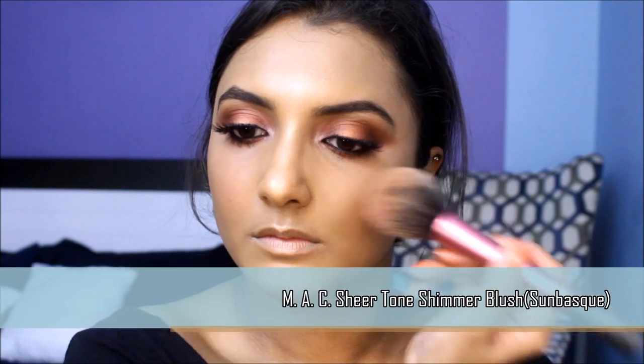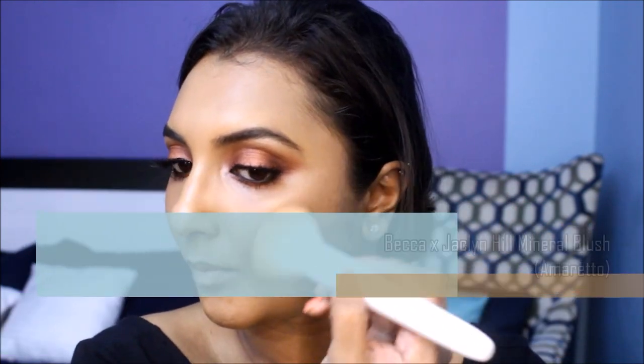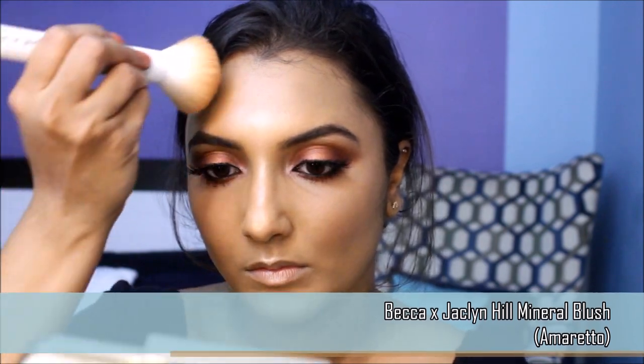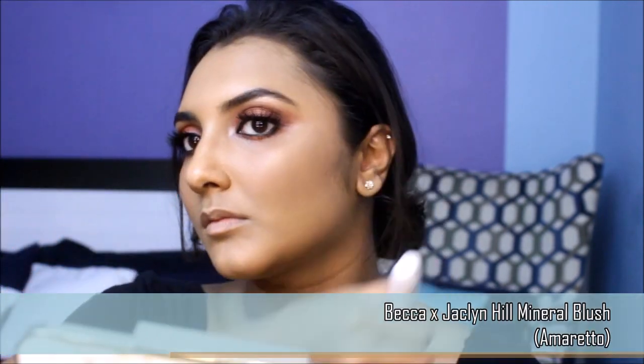Now let's add some flush to the cheeks with a warm-toned blush. I like to pick up a brown-toned blush or a bronzer to warm up my face. I'm going to use a large powder brush to bronze up the face.